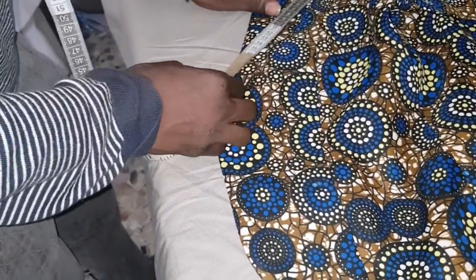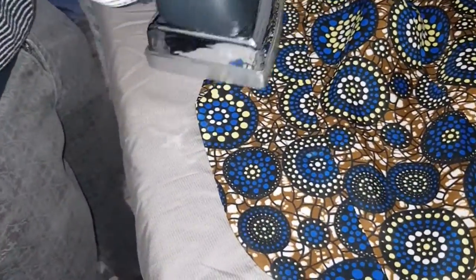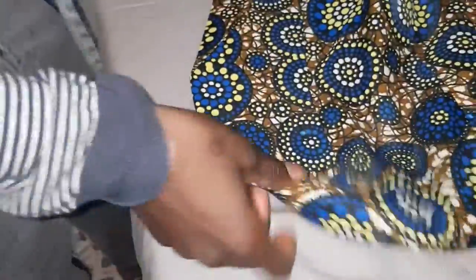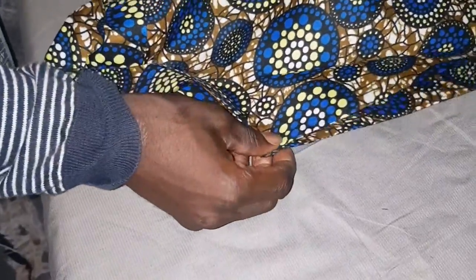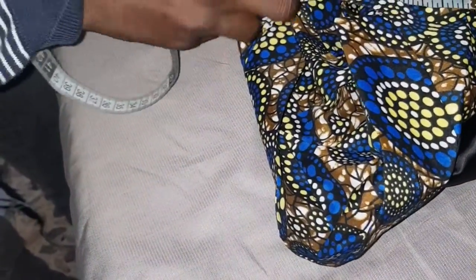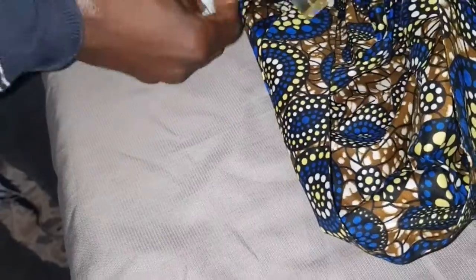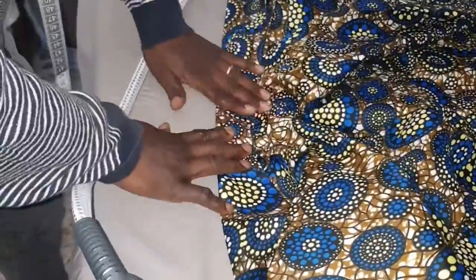This is the main collar — you have to take it like 12. I'm ironing it, it's ready. The other side — I'll take the other side exactly with what I did, which is 12. Three inches and 12 — iron it so it can give me what I need. That's the iron.